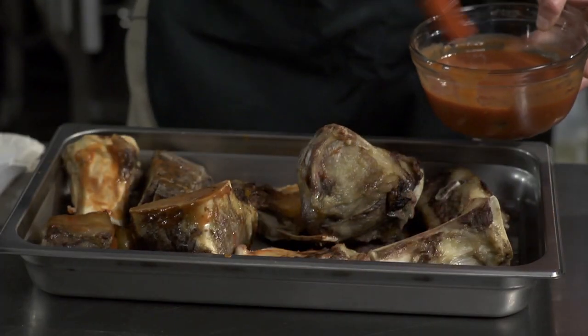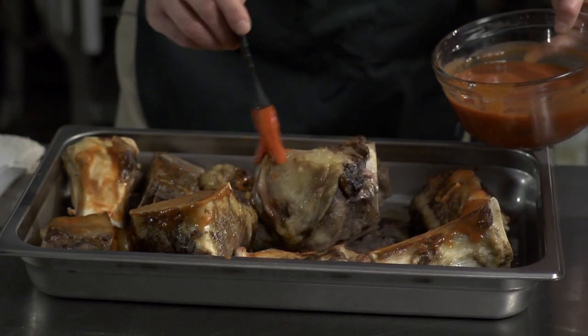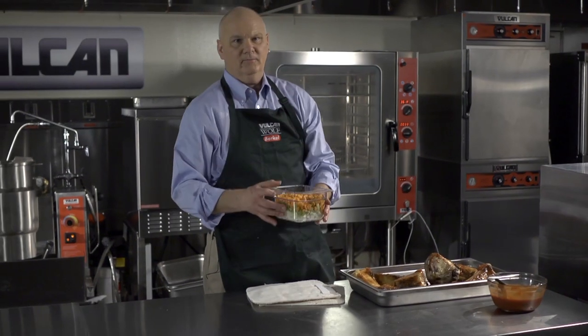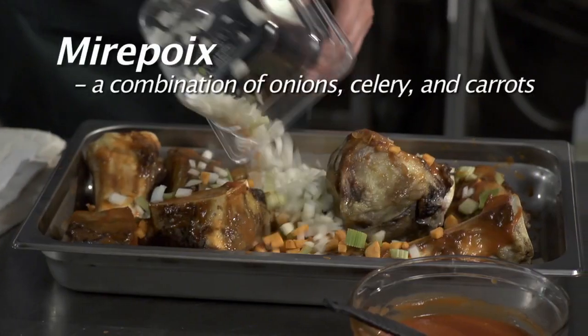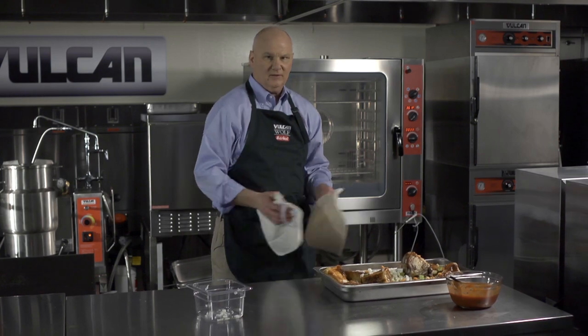To give that deep rich color that you look for in the stock, you want to paint the bones with tomato sauce or tomato paste. Take a little mirepoix and just pour it on top. This allows the vegetables to sweat and become fully flavorful when they go into the stock. Back into the oven for 15 minutes.